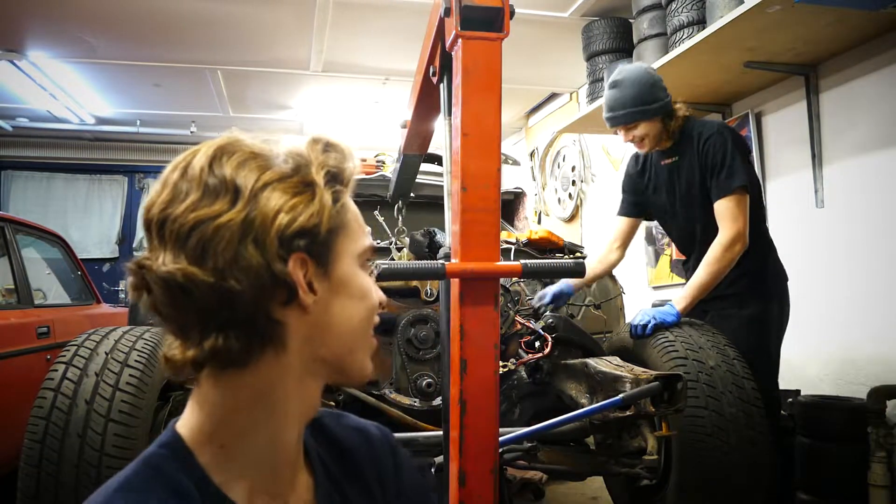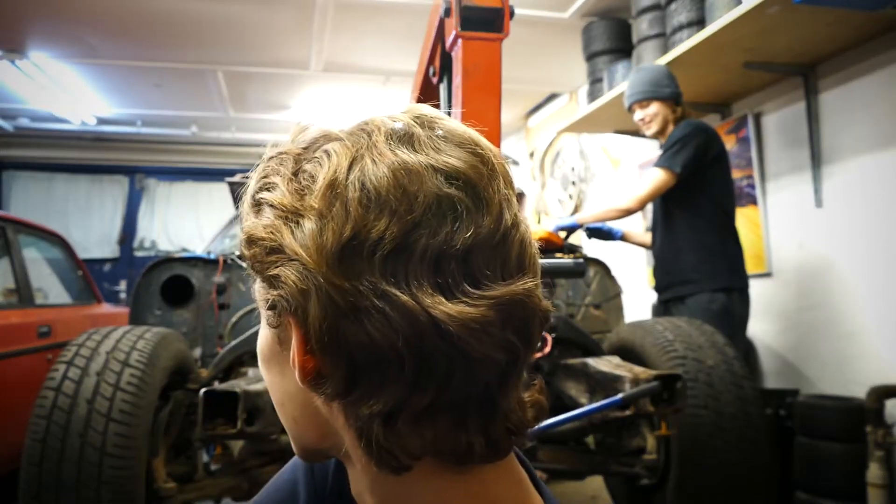One thing we totally forgot was the exhaust, so we're just gonna try to get that off. The headers are really rusty so it's probably gonna take some time — I think, maybe, maybe not. I'll return.